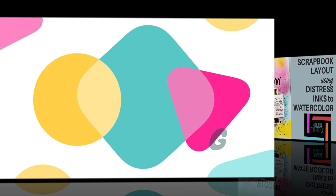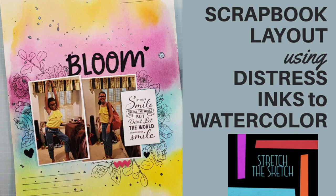Hey guys, Katie Taylor here with ScrappinKatie.com, where I ask you to let me show you how to preserve your family's memories through the art of scrapbooking. Today's video is using the Stretch the Sketch platform to use distress inks to show you how to add a watercolor look to your layout.